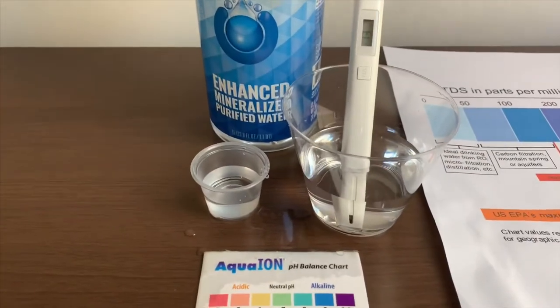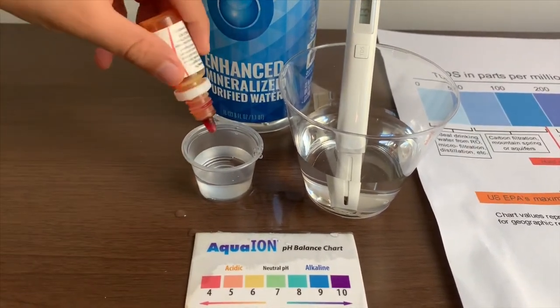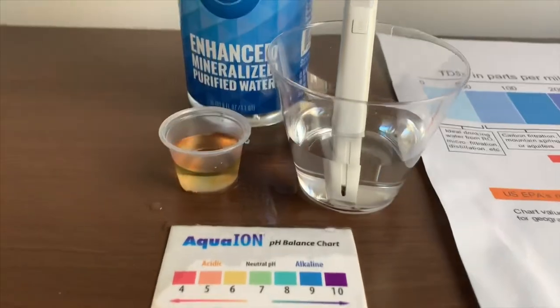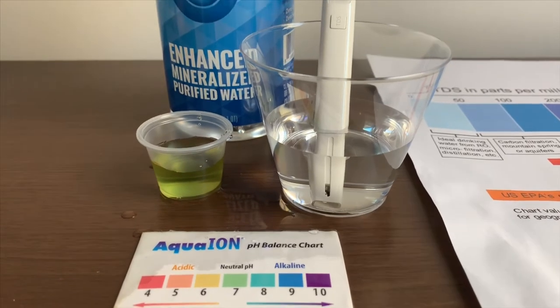Now let's test the pH level. If you want to buy this pH tester, check the link down below. Only do two drops. Let's stir it a little for a better result. And give this a seven — this is a neutral pH.